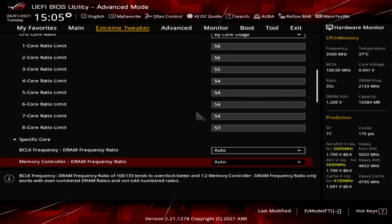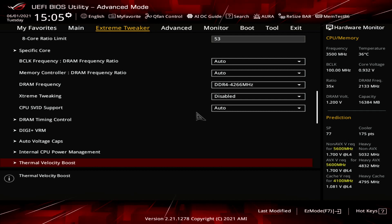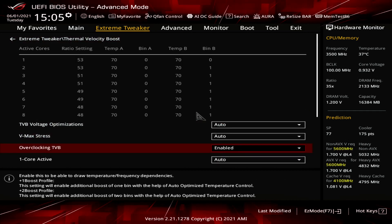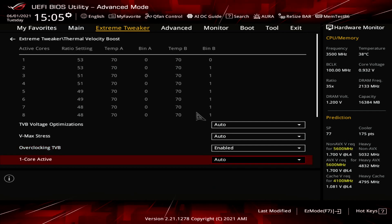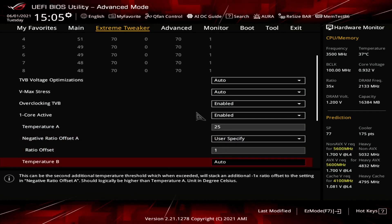Enter the Specific Core submenu. Set Core 0 to Core 1 Specific Ratio Limit to 56, 53, 55, 55, 56, 56, 54, 54. Leave the Specific Core submenu. Enter the Thermal Velocity Boost submenu.